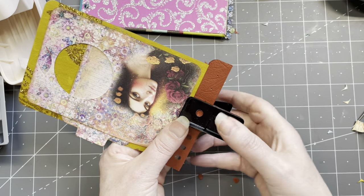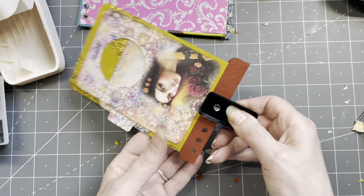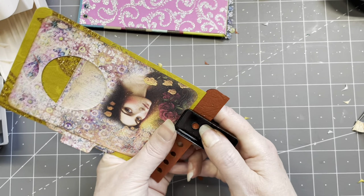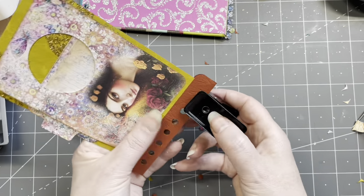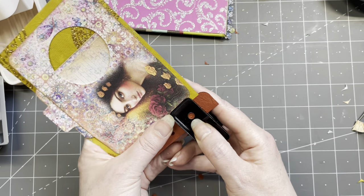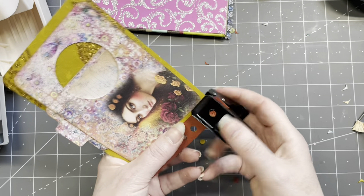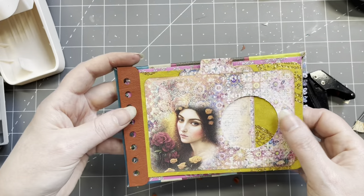Most times if I do a lady she's either Victorian, Edwardian, or from the 40s or 50s — not something fantasy-like. And the last hole — yes! See, now it will eventually fit in here.